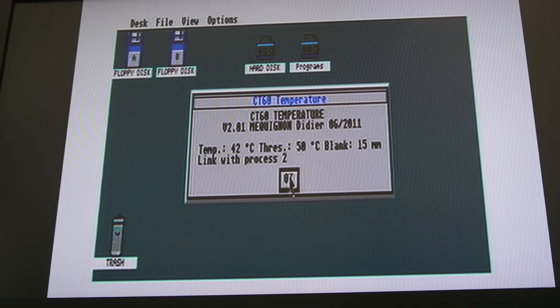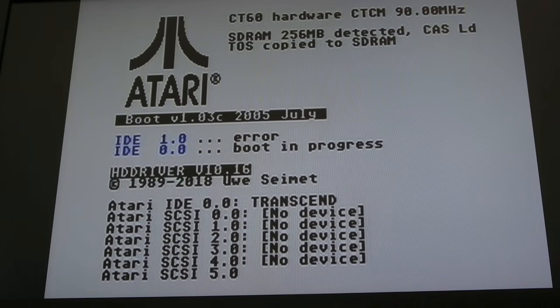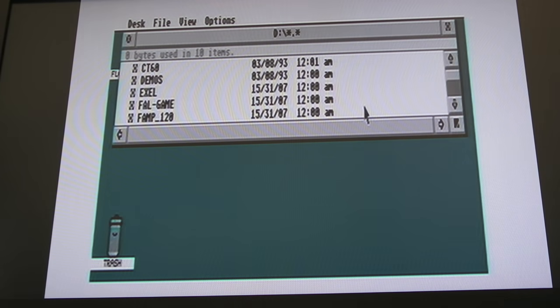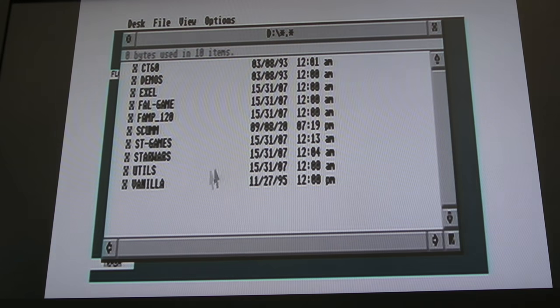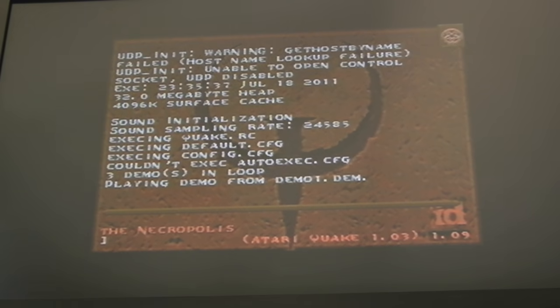That is now running at 90 — we may see a change in temperature after a reset. After the reset, you can see up there it says 90 MHz. The next thing we're going to do is load Quake. Someone also told me you need to run NVDI, otherwise it can be super flaky. I found that GemBench crashes — I'll show you that in a minute. It'll be interesting to see if it crashes again and if NVDI solves that problem. Let's see how Quake runs — I think you'll be surprised.